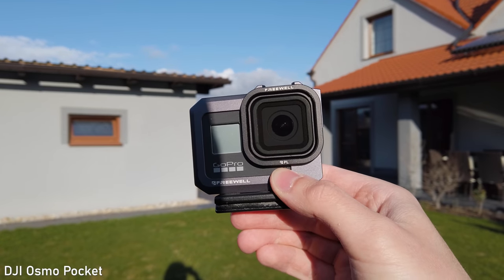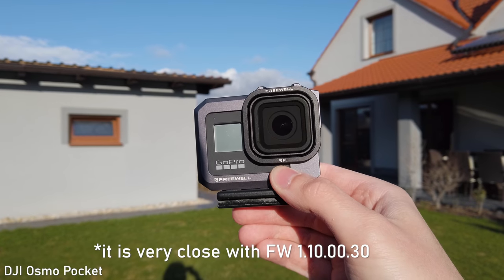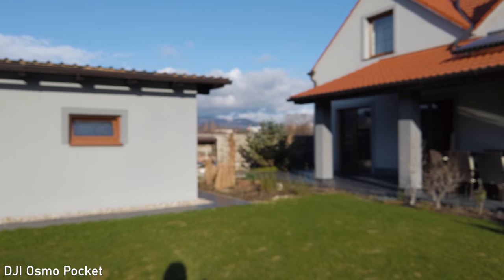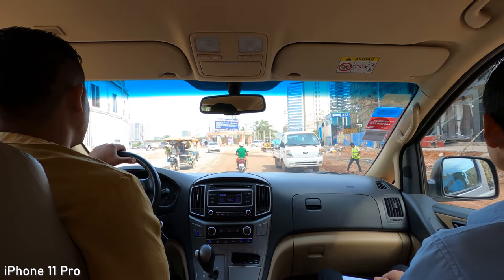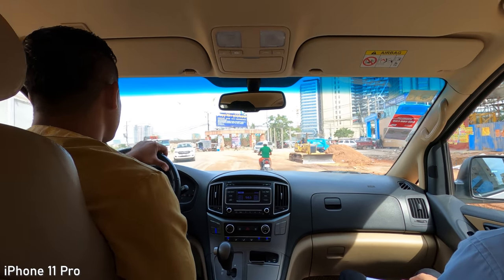DJI Osmo Pocket also uses phase detection autofocus, but it is not as fast as the iPhone. After the latest firmware update it works well and doesn't hunt, and it is accurate — just the speed when focusing from close distance to far distance is not as good as with the iPhone. Hero 8 has fixed focus because at that focal length and aperture everything is in focus all the time.